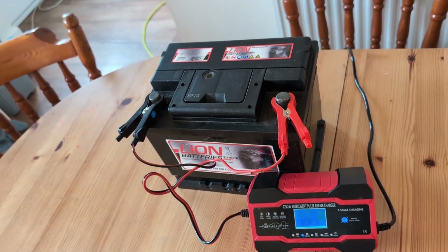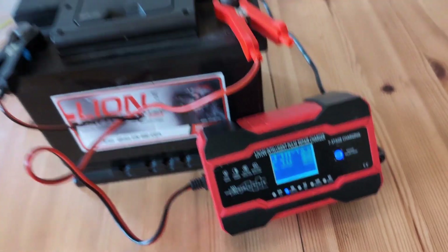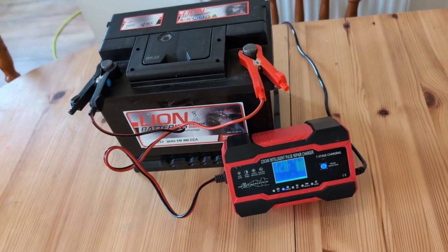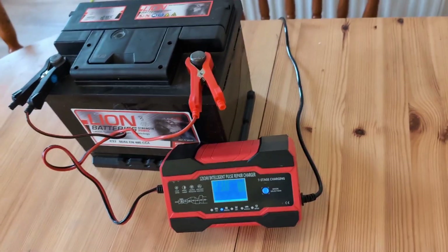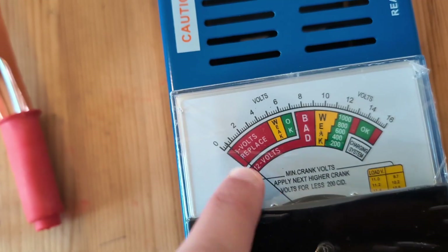That new battery has gone flat as well, so his alternator is probably gone. He's asked me to charge it up for him and it's all nicely charged up — but that doesn't mean it's going to start the car. I could charge this up, he gets there, puts it in, it won't start, and he's going to feel like I mugged him off. He'll come straight back to my front door saying 'why didn't it work, you charged it?'